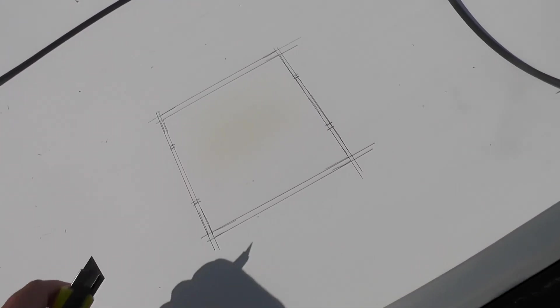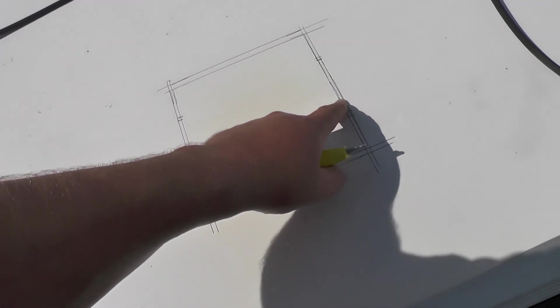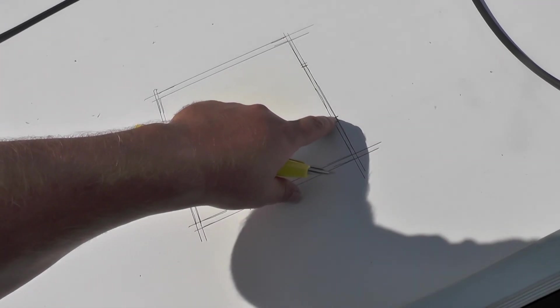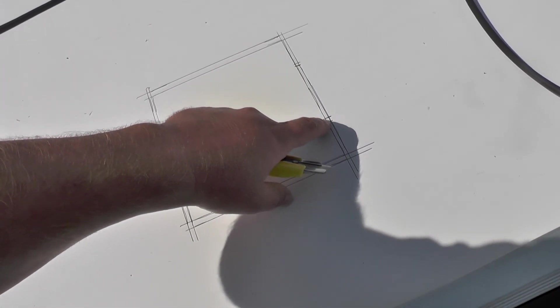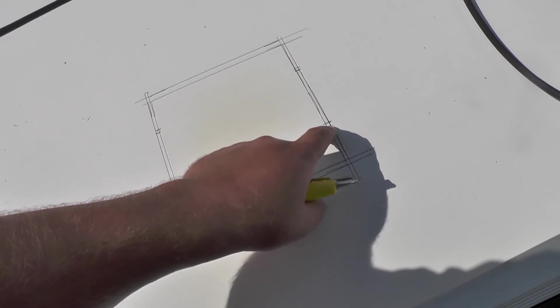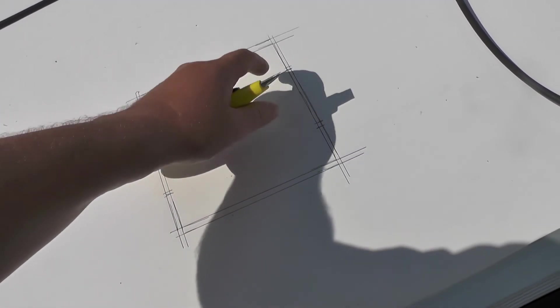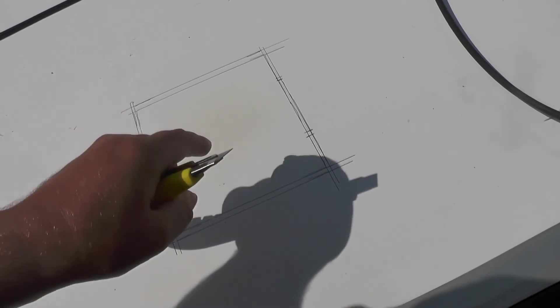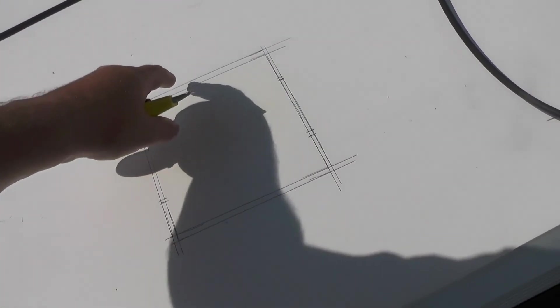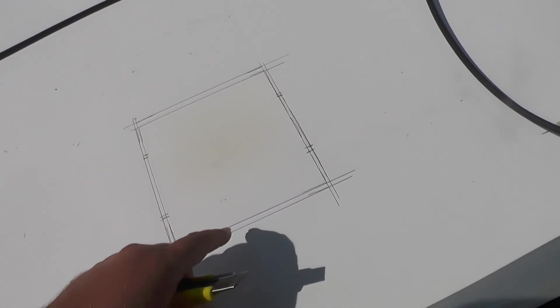Now I know where the cell is. I'm going to try to cut a little opening here — a little bit bigger — so I can basically short the connections together here and here. I don't want to open the whole area, but I'll see how it goes.